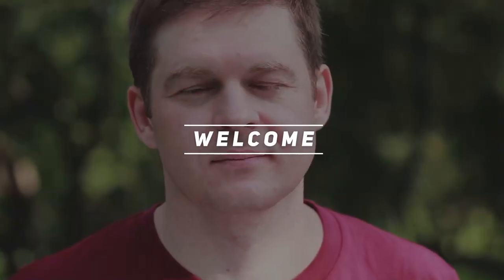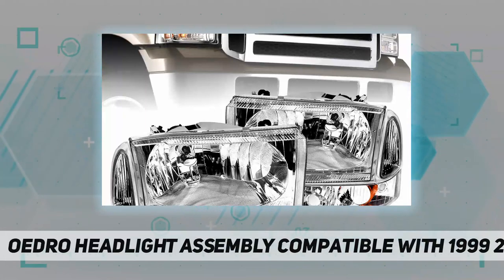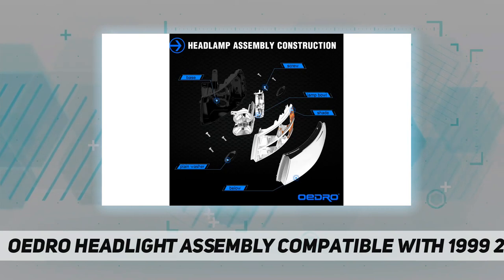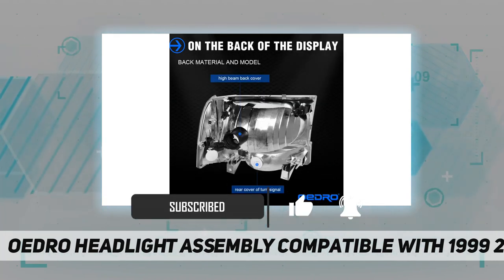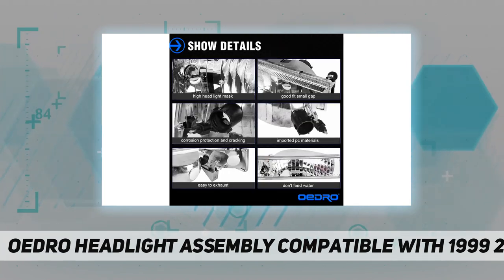Welcome back to my channel. Oedro headlight assembly compatible with 1999-2004 Ford F250, F350, F450, F550 Super Duty, and 2000-2004 Ford Excursion, all door and trim models. Excellent value and durable materials — original equipment quality at a lower price.